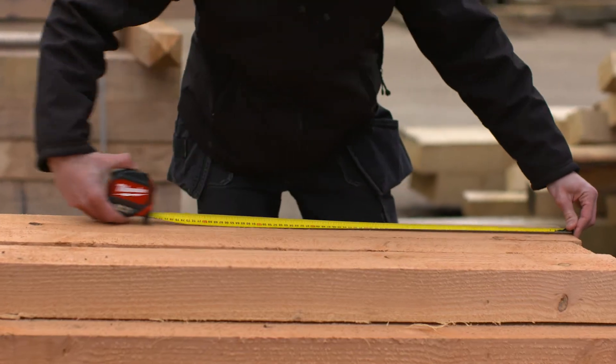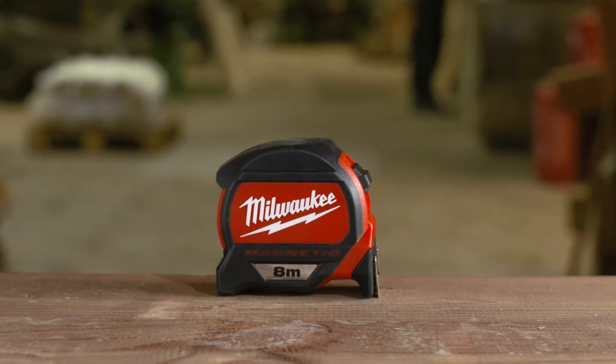Consistent, accurate performance for maximum durability. Milwaukee Magnetic Tape Measures.